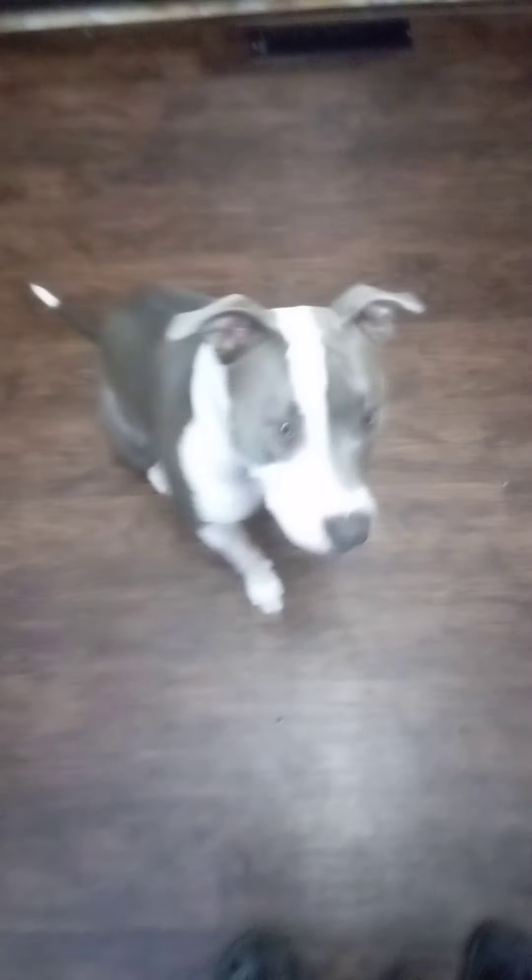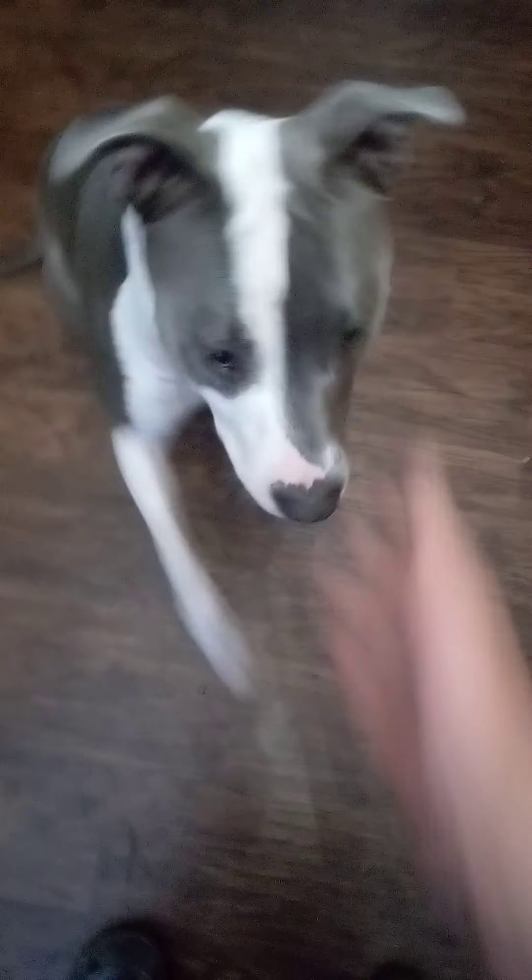Good girl. Sit. Good girl. Shake. Good girl. No treat.